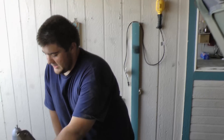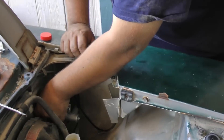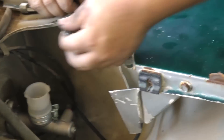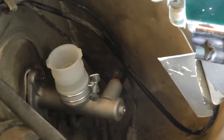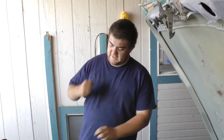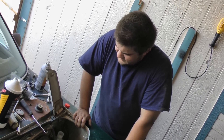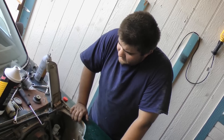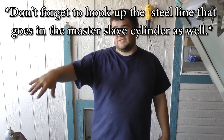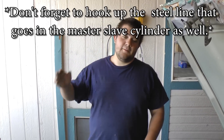From here it's pretty easy. All you have to do is get your two nuts that you took off from the firewall, thread them on there, and get it nice and tight. Sometimes you have to bleed your clutch, sometimes you get lucky and you don't. We'll cover how to bleed it in the next video when we actually replace the slave cylinder for the clutch fork — we'll cover that then.